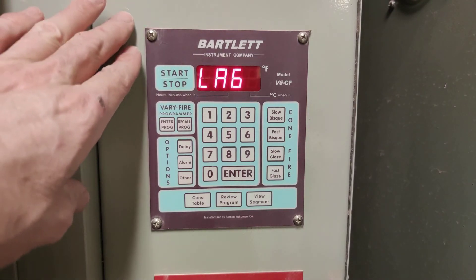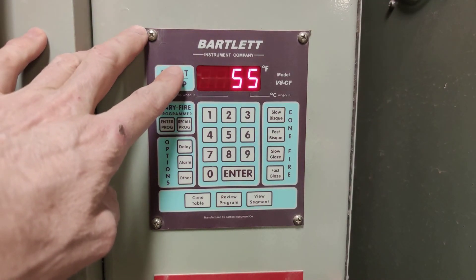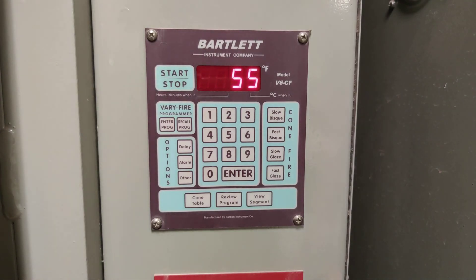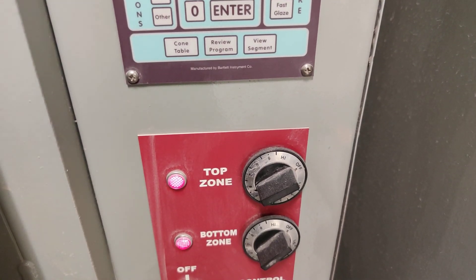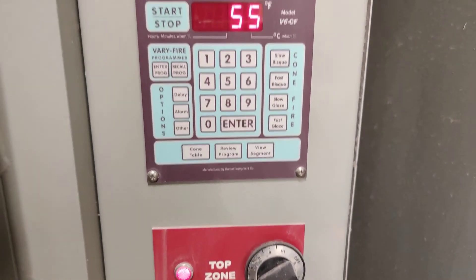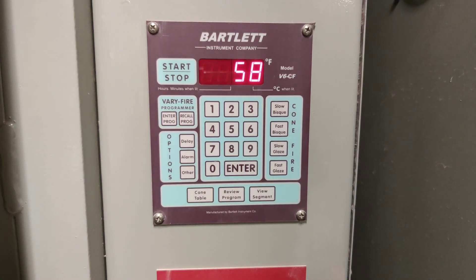Now I'm going to press the start button. Sometimes you have to press it twice, but usually once is okay. After I press it, if it's working, you'll hear the relay switches sending power to the electric elements in the kiln and you'll see lights shining. There you can see the lights are on, and they'll shut on and off during your firing. That is how to program a bisque firing with a Bartlett controller. Happy firing. Good luck!